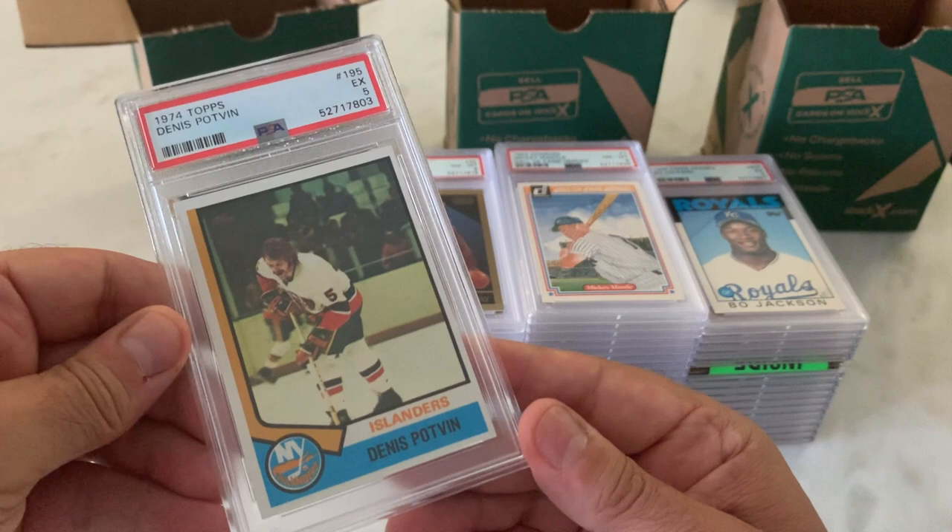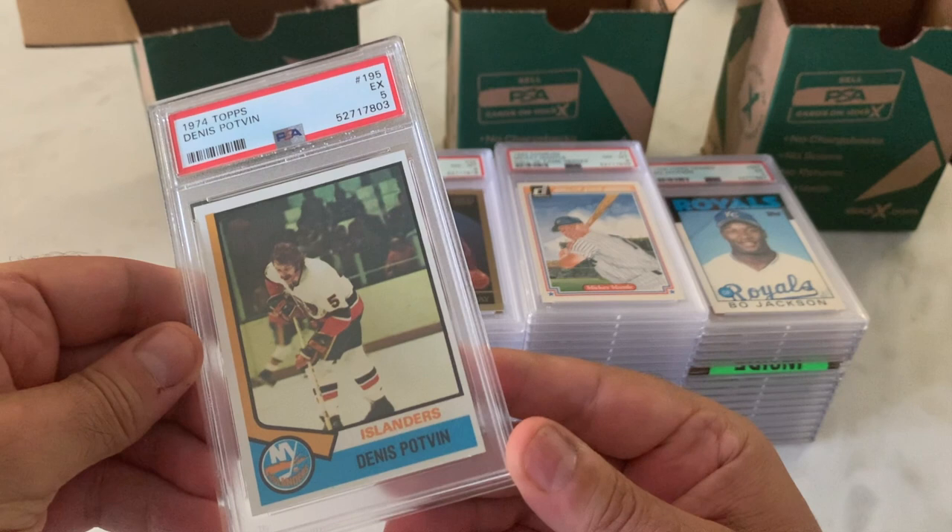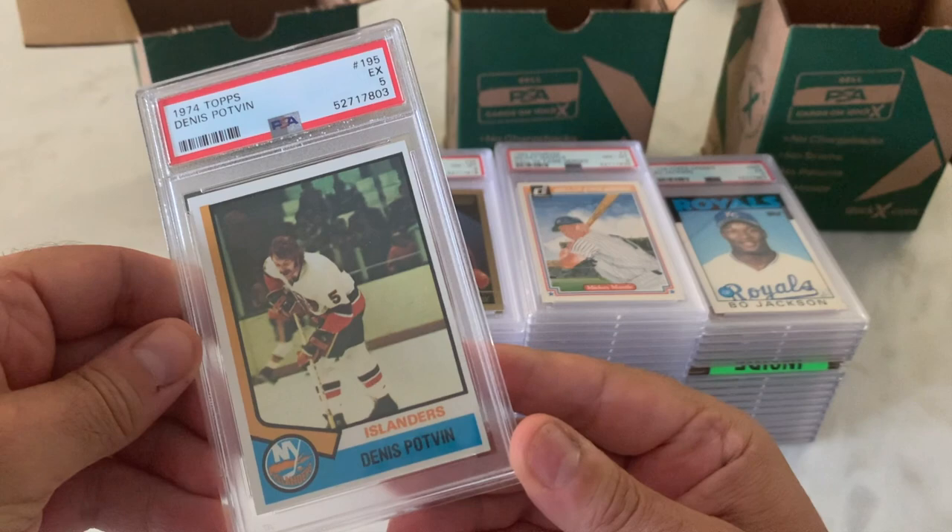Here's the other one that's going to be added — Dennis Potvin, 1974 Topps in an X5. When you look at the left-to-right centering, and top-to-bottom, that's probably warranted, along with corner issues and so forth.